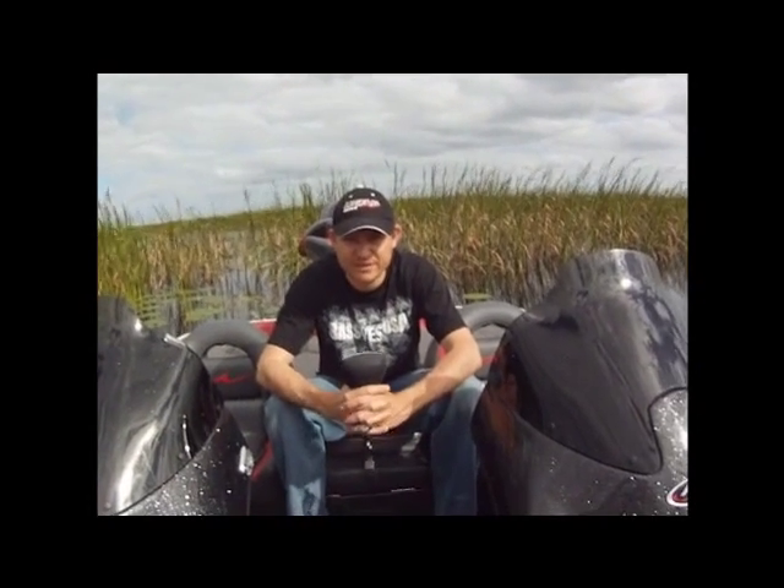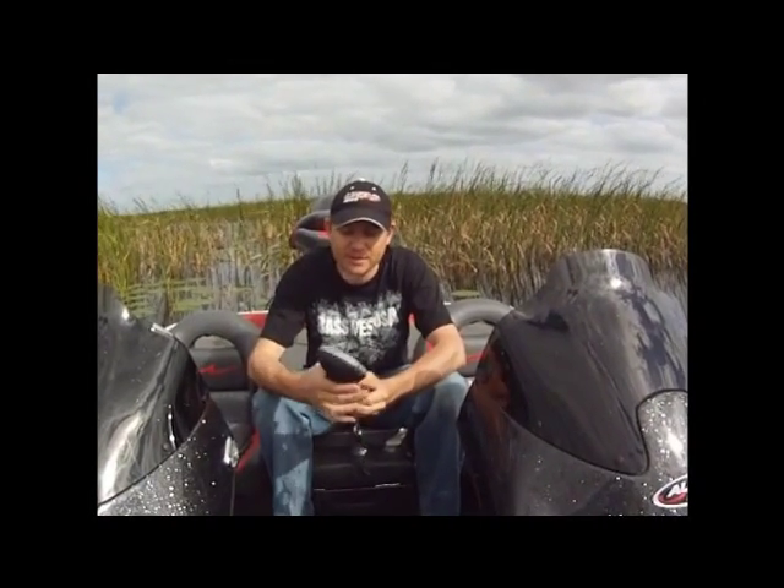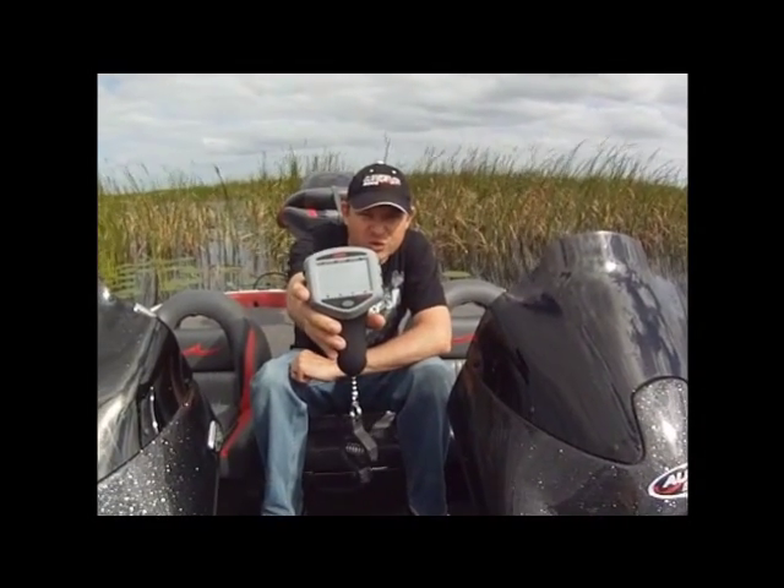Hey, it's Tyler Brinks with T Brinks Fishing. Today I'm going to review something new from Rapala. It is the touchscreen digital culling system.